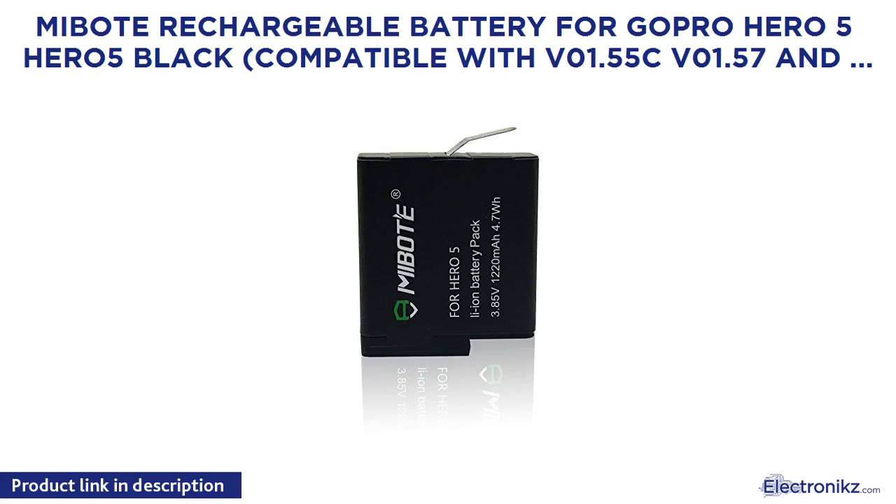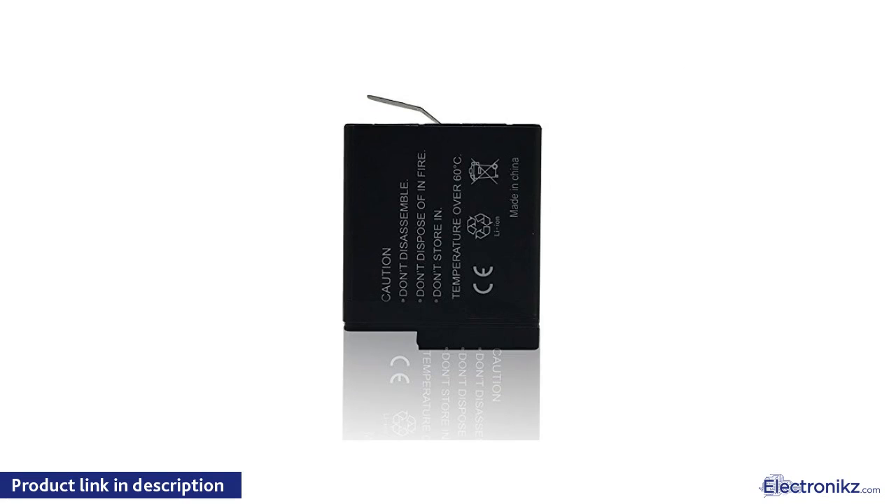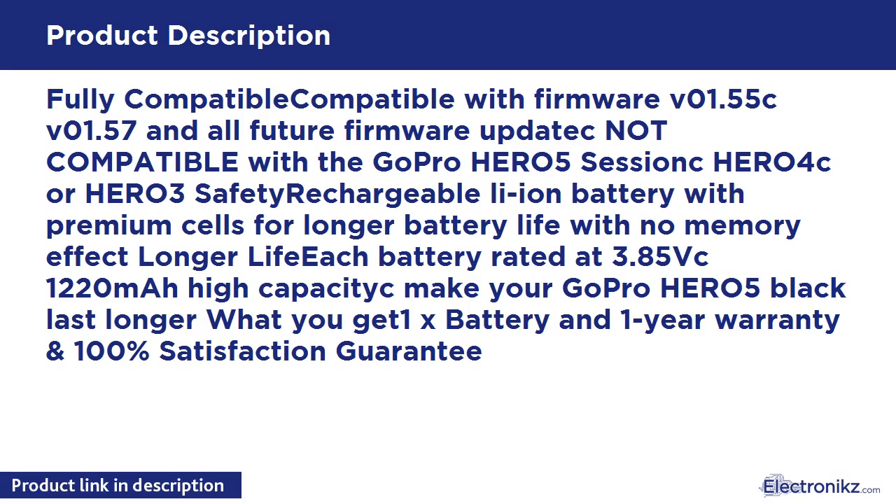MiBoat Rechargeable Battery for GoPro Hero 5 / Hero 5 Black, compatible with firmware V1.55C, V1.57, and all future firmware updates. Not compatible with the GoPro Hero 5 Session, Hero 4, or Hero 3. Safety rechargeable Li-ion battery with premium cells for longer battery life with no memory effect.